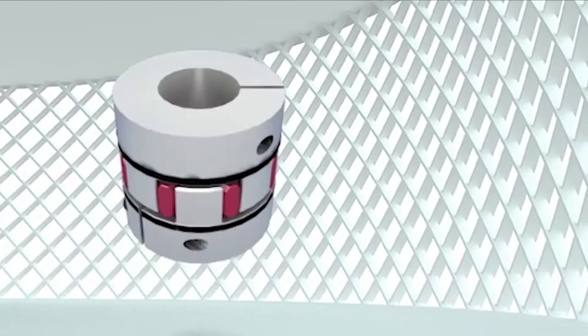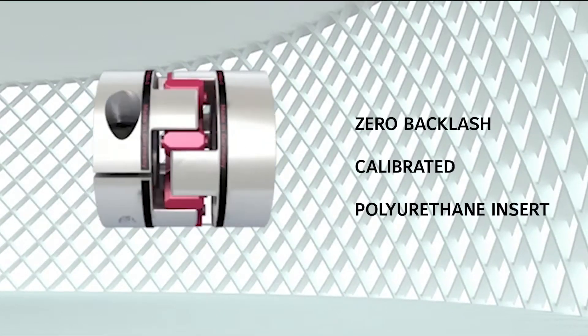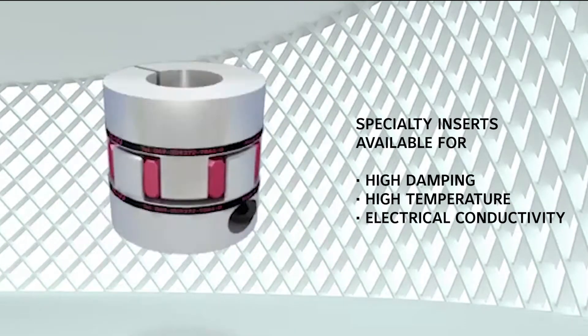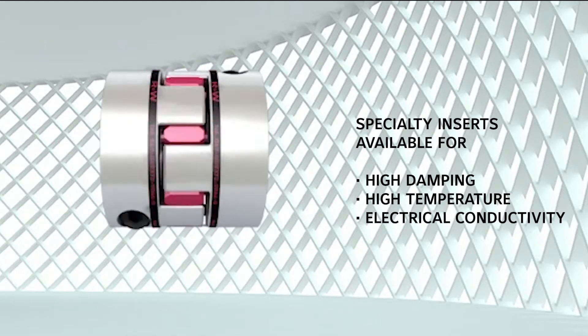R&W's model EKL is a zero backlash precision elastomer coupling with a calibrated polyurethane insert with a variety of characteristics available for high damping, high temperature resistance, and electrical conductivity.